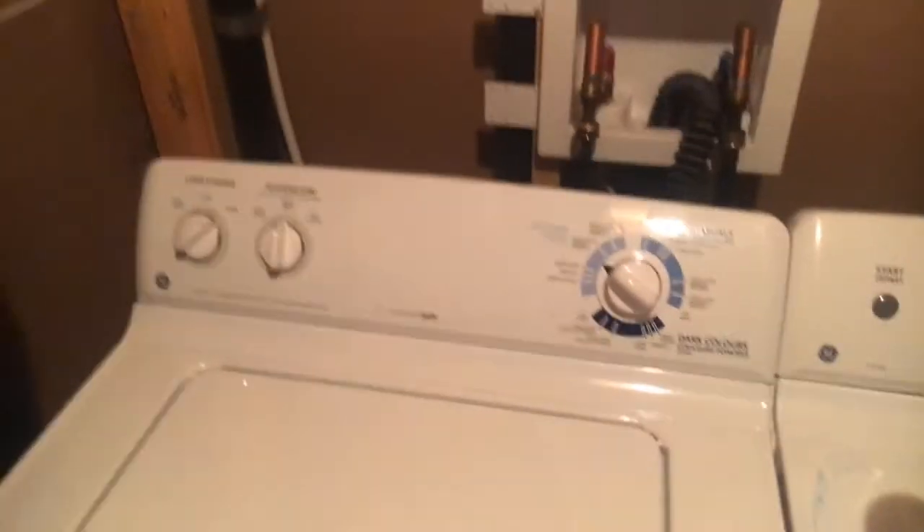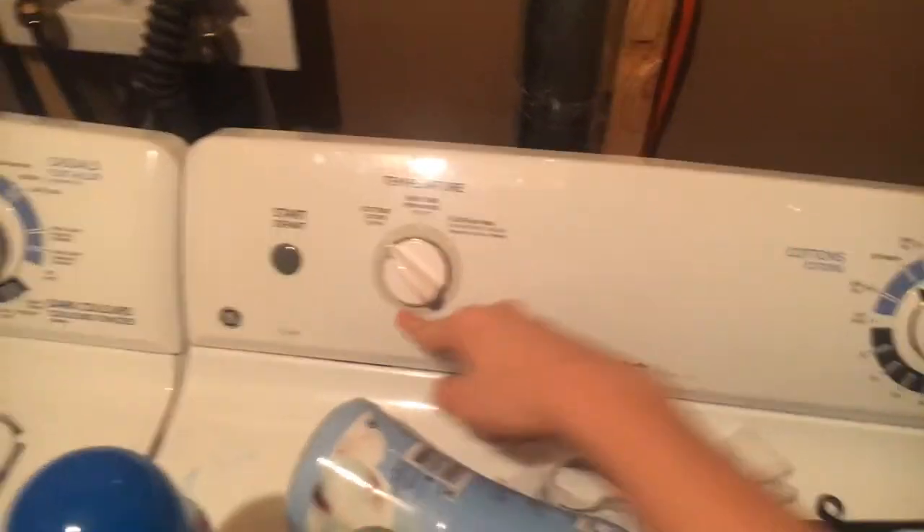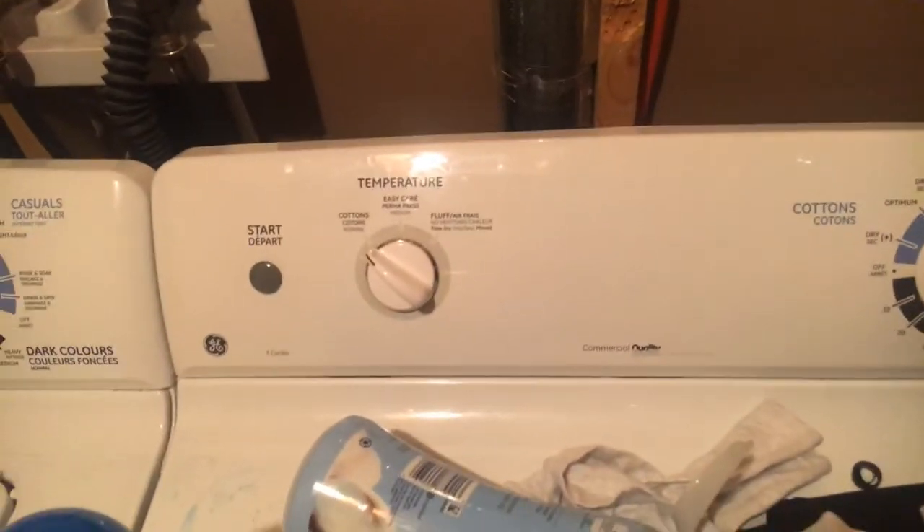Here's the model number and stuff if you guys want to look that up. The washer works well — right now it's draining, as you can hear. Here's the matching GE electric dryer, model number GTMX1000EMWW, serial number FZ748649A. Right now it's on at high heat, cotton, optimum cycle.